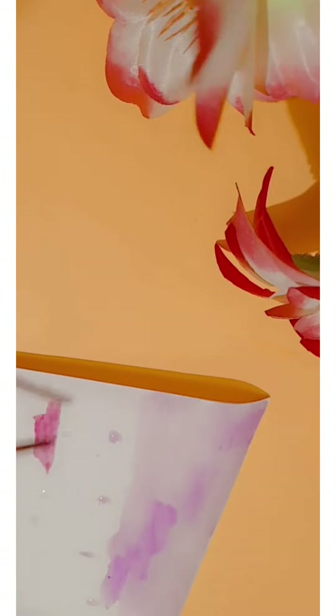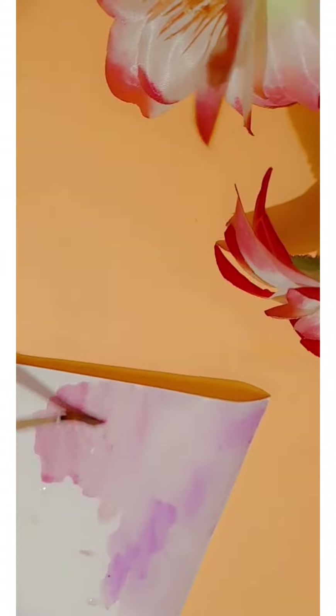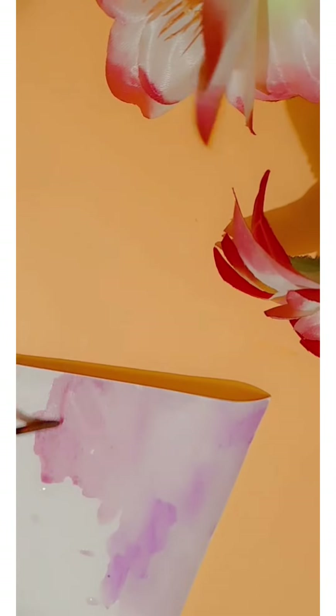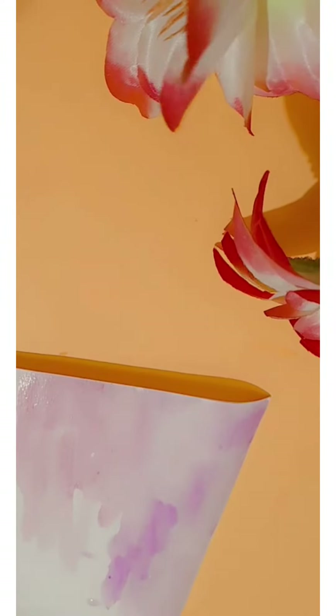First of all, I have made light purple color. I have made light colors in this painting — light purple color and then light pink color — and merged them all.